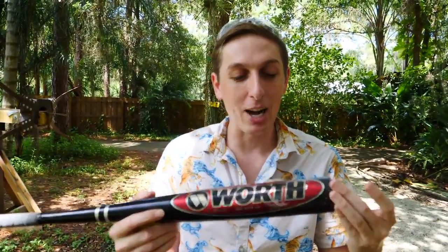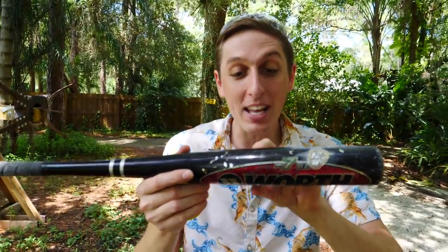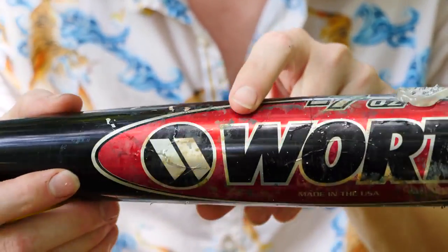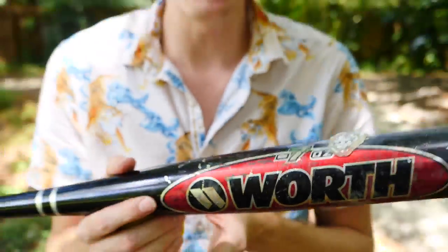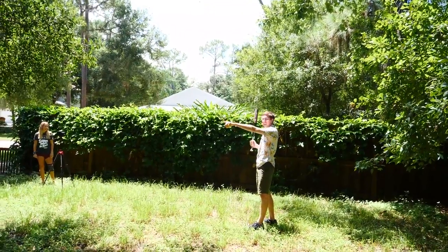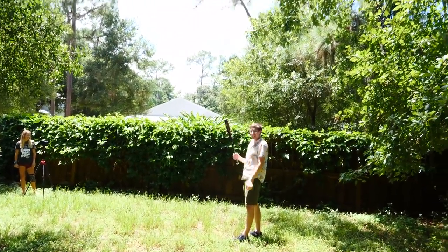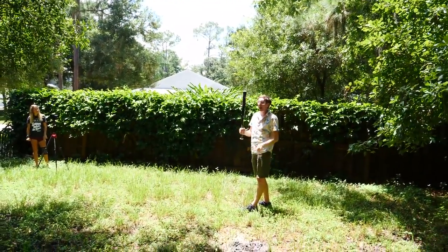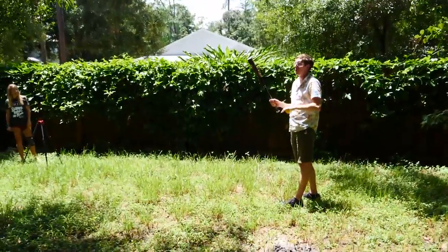Now we're going to be trying this baseball bat. We put some gallium on here, waited a couple hours, and you can see when you zoom in the gallium has moved all the way down the side of the bat. We're going to try to hit this lacrosse ball with this baseball bat and see what happens. I'm going to aim for the neighbor's window — I think as soon as I swing the bat, it's going to break. If I hit the neighbor's window, we're going to cut that part out of the video.